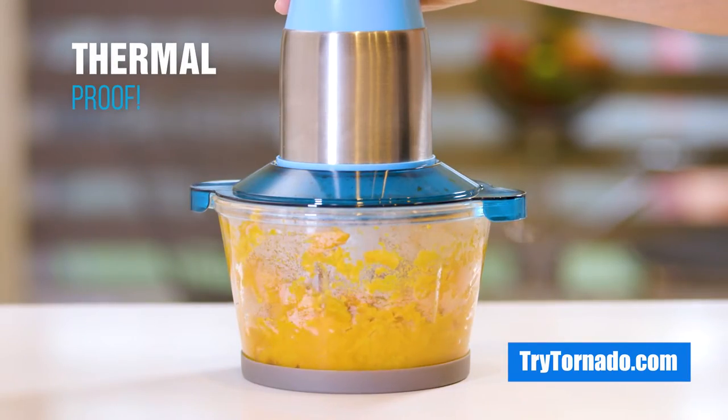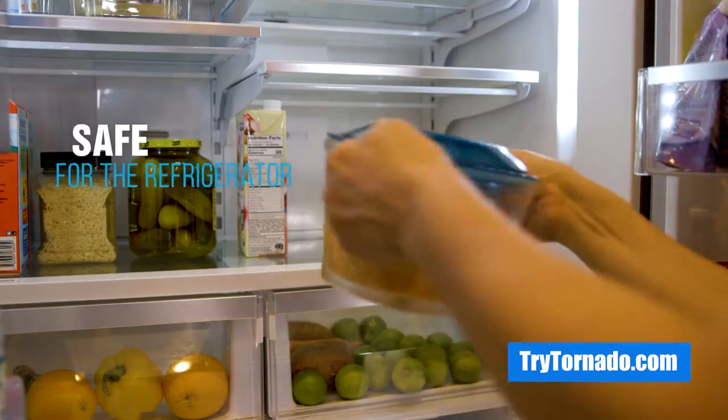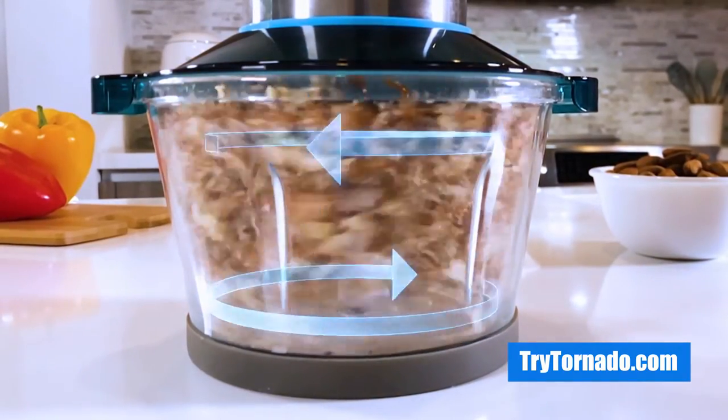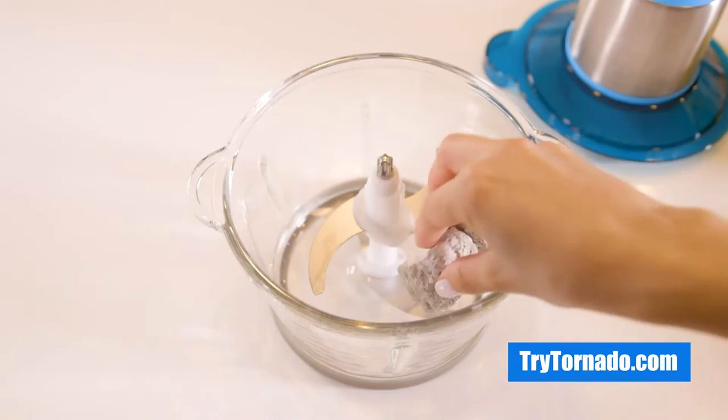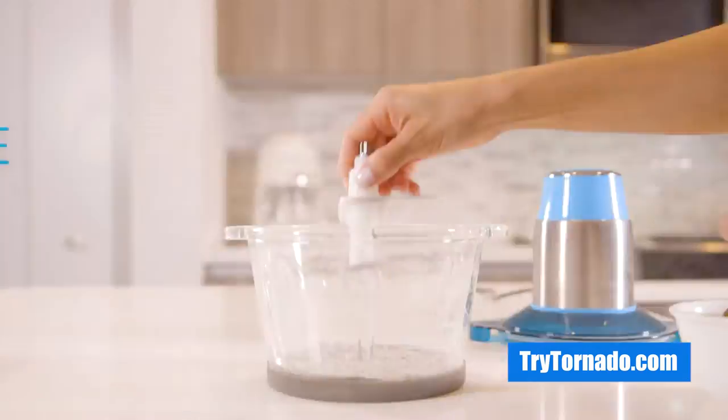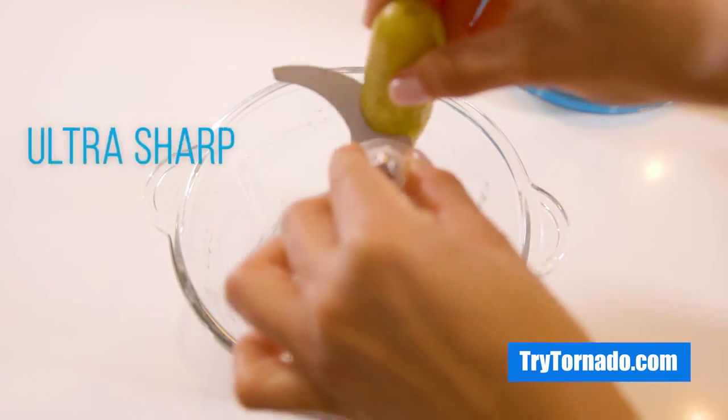It's thermal-resistant, so it's safe to use with hot ingredients or store in the refrigerator. Tornado is the strongest and toughest food processor and grinder on the market today. It's so strong it can grind cement blocks down to dust in no time without breaking the glass container or losing any sharpness.